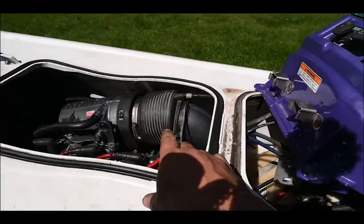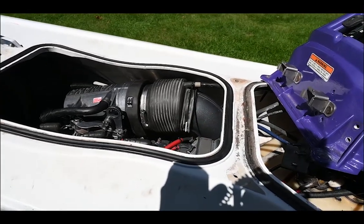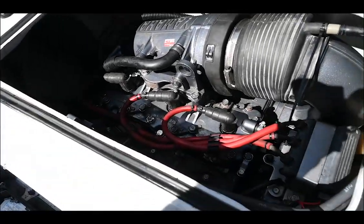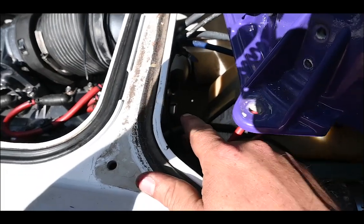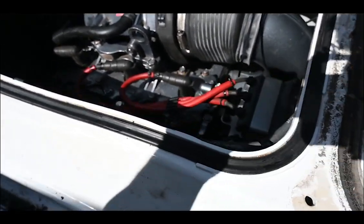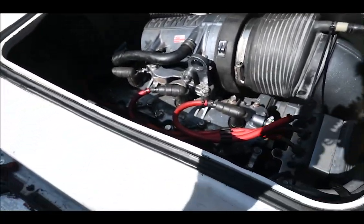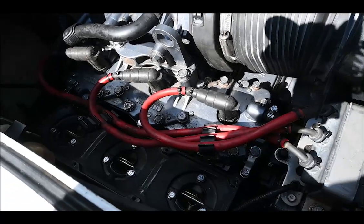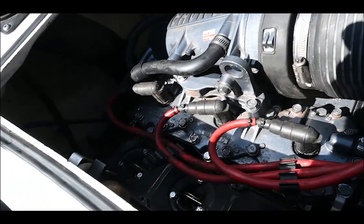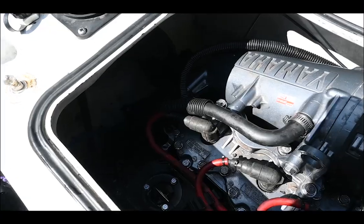Pretty sure I've got everything hooked up. I'm missing a clamp here, so I'll probably steal one off my 650 jet ski that's behind the shed. Other than that, everything's in except for the oil lines — the oil lines were not on when I got it, and I think they might have shrunk because they won't even reach the pump. So I've got to get new oil lines, but I think it would be okay to see if we can get this thing to fire up. I'm just not going to ride it right now — I should be able to do a little dry fire on the trailer.